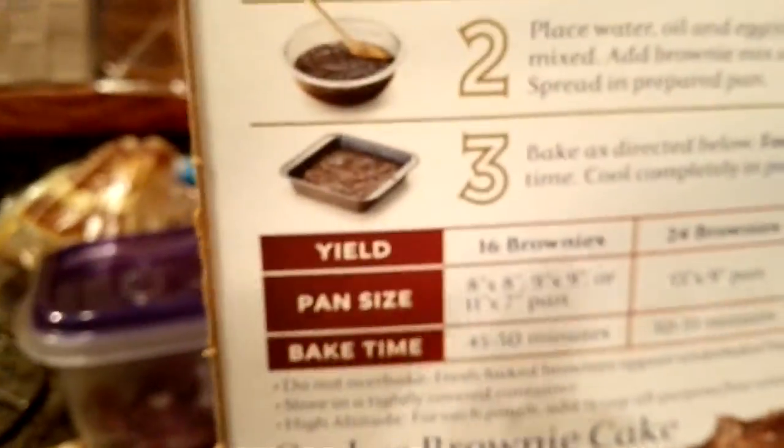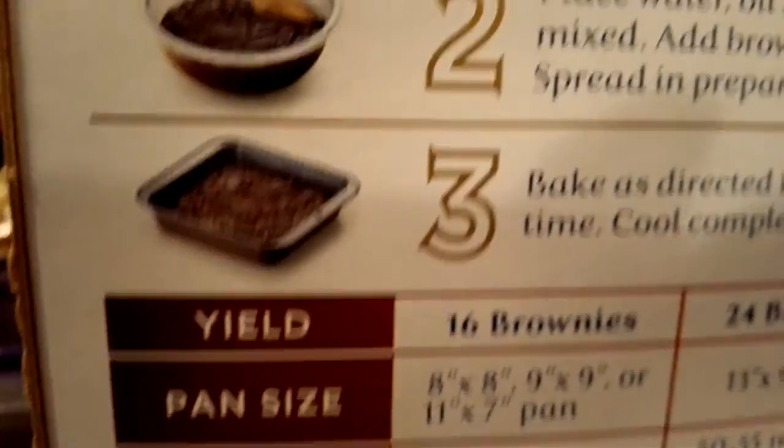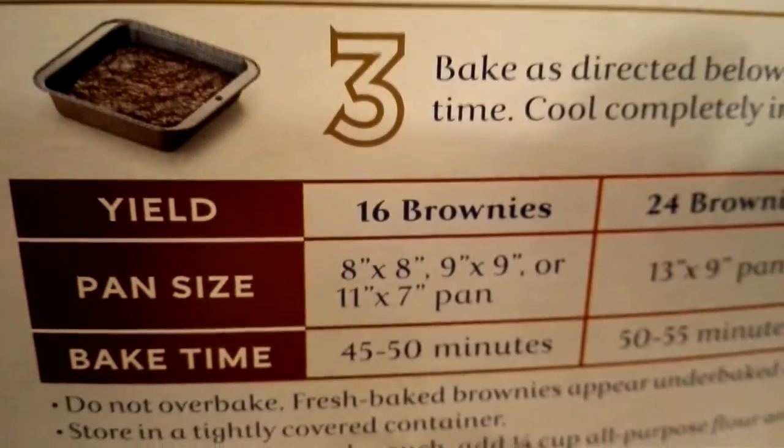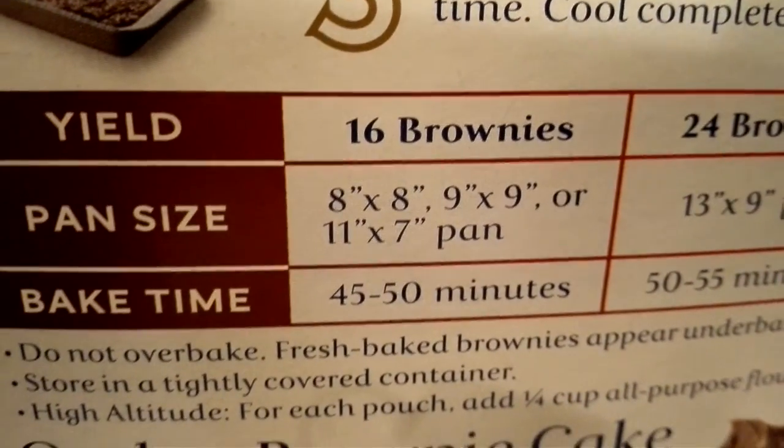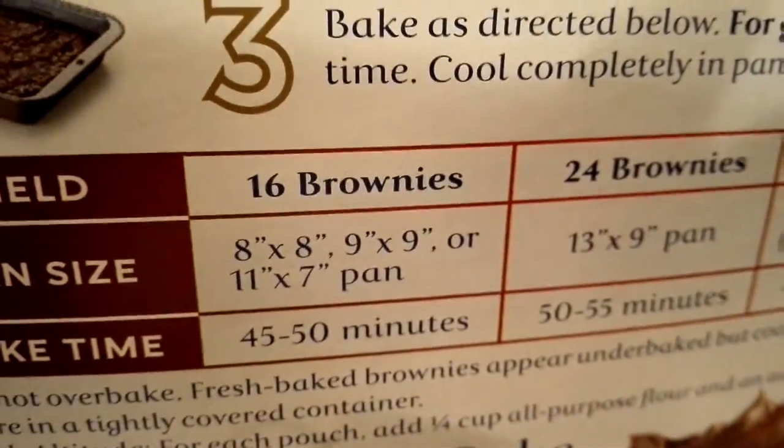We're going to get the baking pan and spray it with Pam. Preheat to 325 Fahrenheit and cook it 45 to 50 minutes until golden brown. Spray with Pam cooking spray — where is it? Oh, Pam, it's right there!